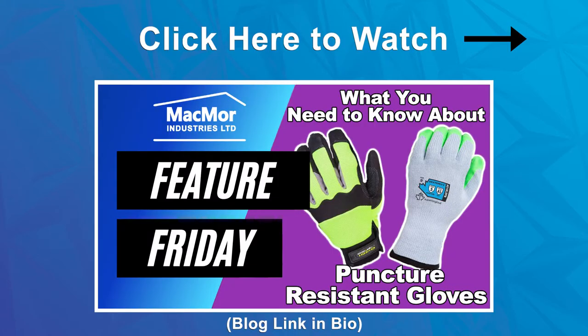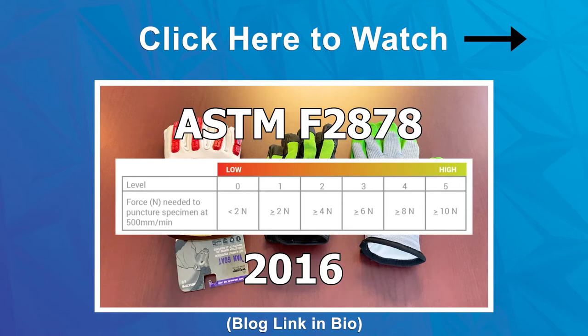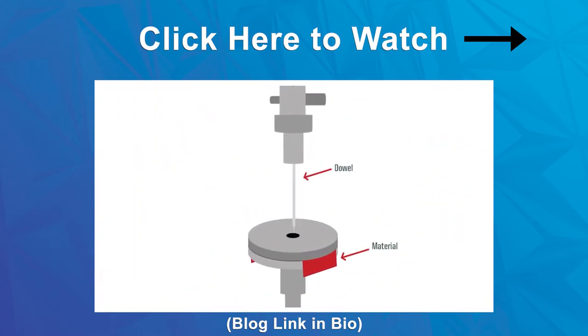If you are in need of a glove that'll have some protection for hypodermic needles, we have covered that topic in the past, so feel free to check out our blog post that focuses on puncture resistant gloves.